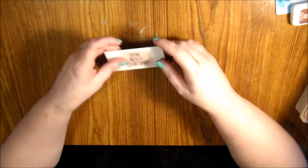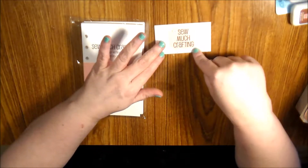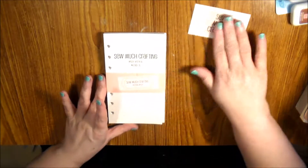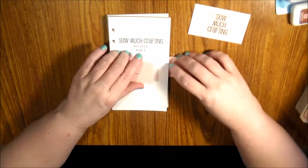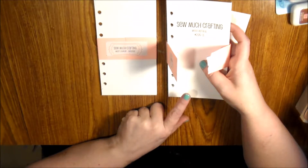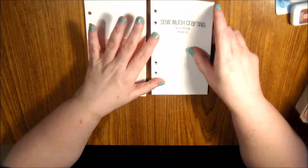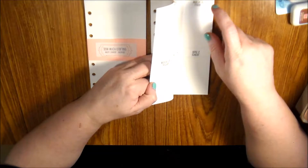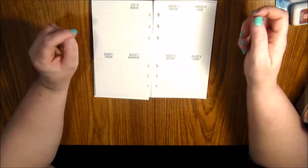Here's the meat and potatoes of my planner haul — all of this is for my personal planner. I broke down and got So Much Crafting inserts. I only got two things because I was running out of budget, but that's okay. I got the monthly and the weekly on two-page vertical. She gave me her card — if you don't know who So Much Crafting is, I don't know what planet you fell off of. My vertical goes from April to December.